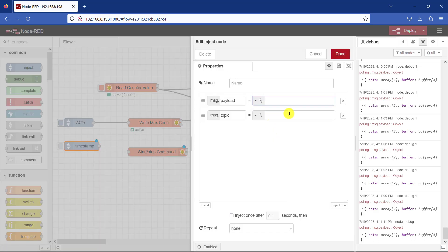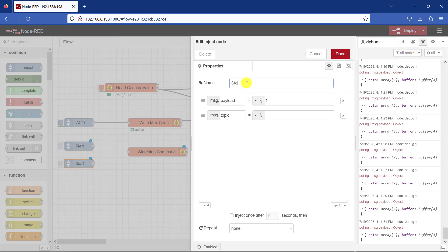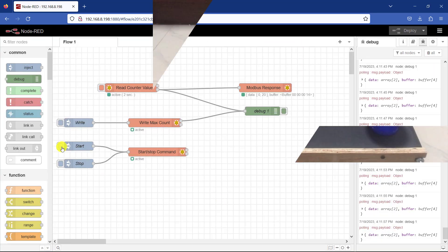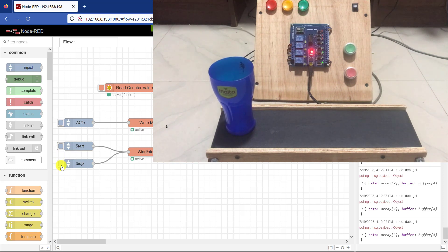For the inject node, I change the payload to a number. If I'm starting I will send 1 — logic 1 — and I name this "Start". I then copy the same thing to send my stop: the description is "Stop" and if I want to stop I send logic 0. I wire them up to the node and click Deploy to test it. If I click Start, you can see the conveyor started. If I click Stop, it stops.